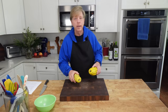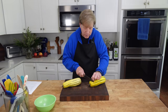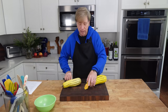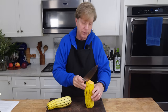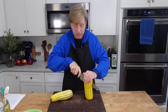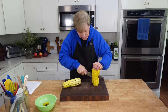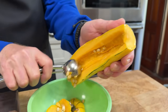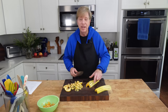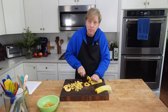This sheet pan dinner features delicata squash, apple, and sausage. The first thing we need is the delicata squash, which we just purchased at the Berry Farm. You should be able to find delicata squash at just about any supermarket — it's generally available from mid-September through November. The nice thing about delicata squash is it has a delicate skin which you can eat; you do not have to peel it. You can also save the seeds and plant them in spring.